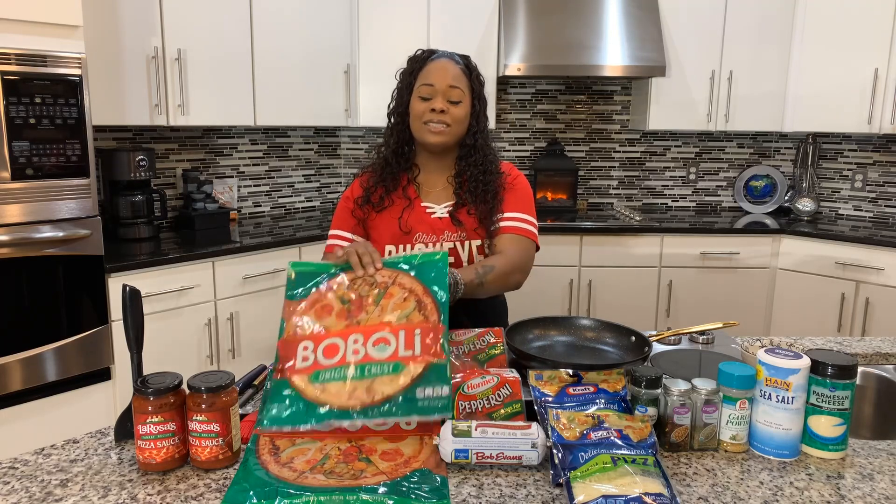Our second pizza is out. Same thing — get that garlic butter sauce all over your crust. Take a look at it, everybody: Gina Young style homemade pizza. Make you some.